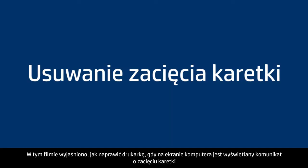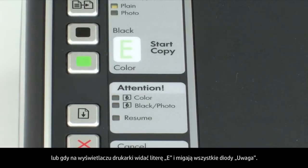This video explains how to fix your printer when you see a carriage jam error message on your computer, or your printer has an E on the display with all the attention lights flashing.